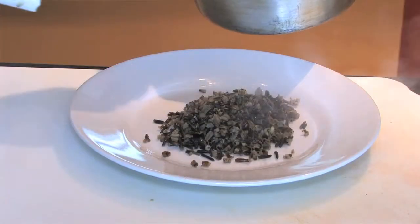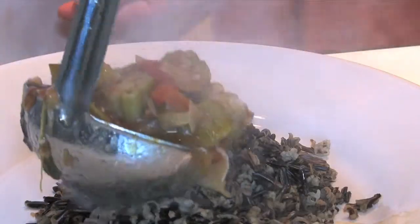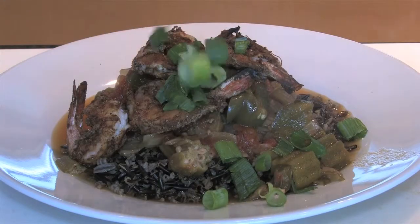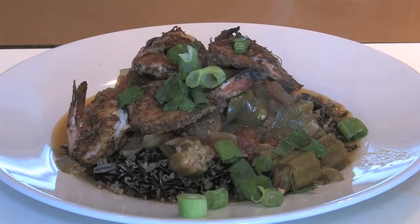Now it's time to plate up. What we'll do is put a nice dollop of rice in the center of the plate, ladle on your Creole sauce, add your shrimp to the top, and for a little extra color I like to add scallions. And that is a heart-healthy shrimp Creole. I am Tim Wallace from the Louisiana Culinary Institute, and that's how we do it.